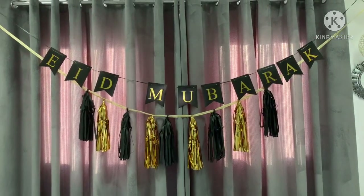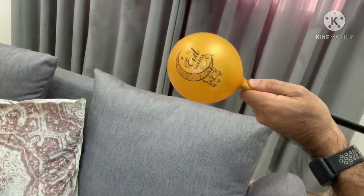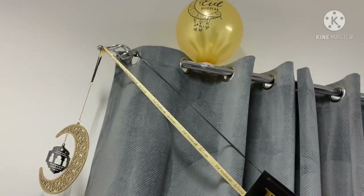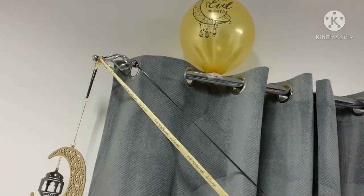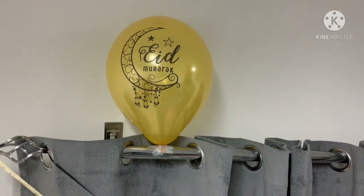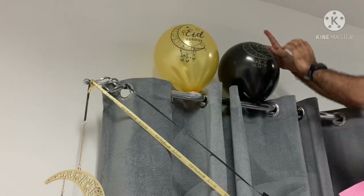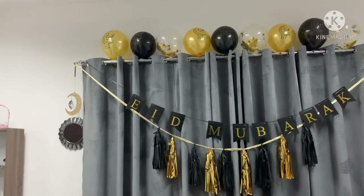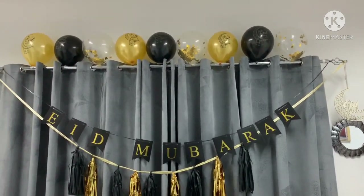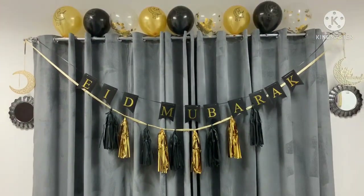I was quite pleased with that. So then we blew up some balloons to add to this banner and we placed them on the top of the railing all the way across. Some nice balloons there in gold, black and then a clear with gold confetti inside. And this is what they looked like once they were all done. A nice simplistic yet nice gold and black theme going on.